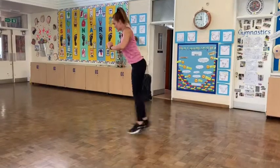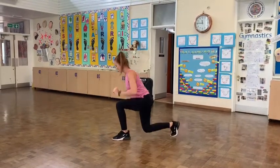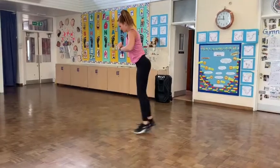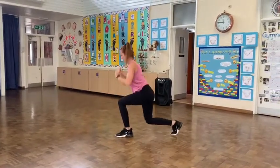Jump and change. 1, 2, 3, 4, 5, 6, 7, 8, 9, 10, 11, 12, 13, 14, 15.